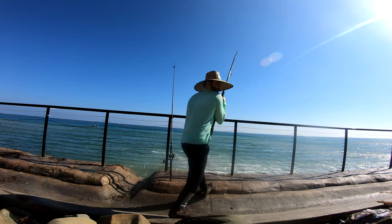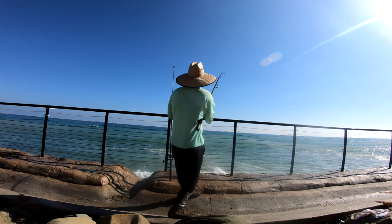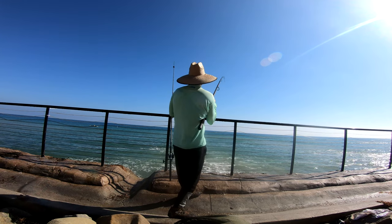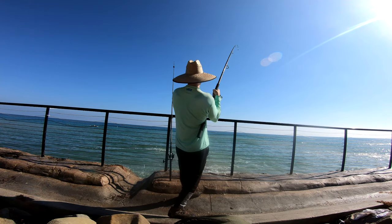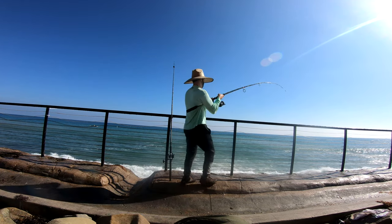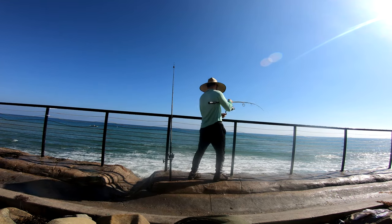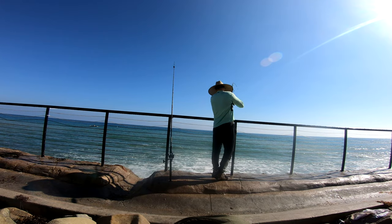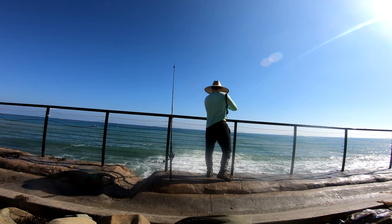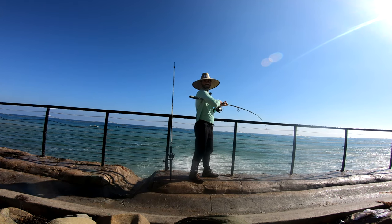I almost lost the rod, guys — it almost went over! I don't know what it's doing, it's like coming towards me. There we go. I haven't seen it yet but it does feel like a ray. What is this? Yeah — it's a big ray. Guys, it's a huge ray!